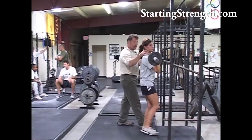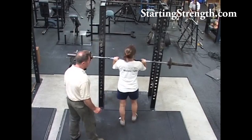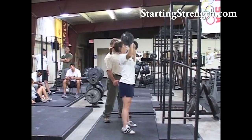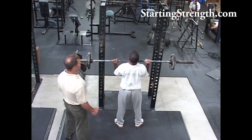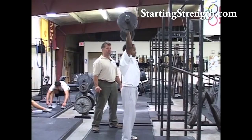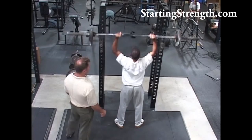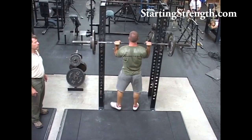Take that grip. Squeeze that thing in real nice and tight. Good. Lean back just a little bit. Big breath. Good. Breathe at the top. Three. Four. Very nice. Good. So big breaths — big breaths. Get under it better than that. Move under it. There it is. Shrug. Shrug into the bar. Good. Last one. Good job. And rack.